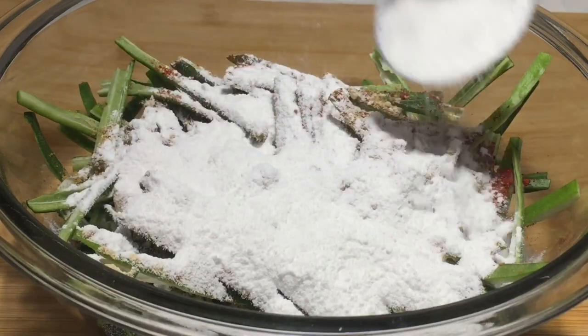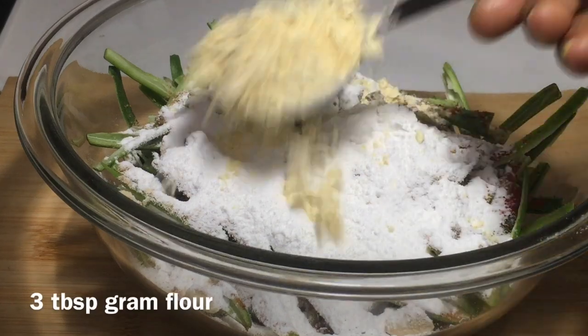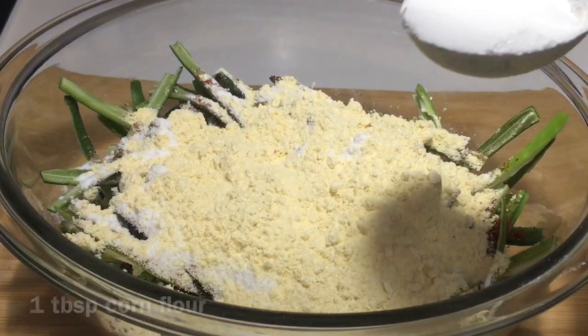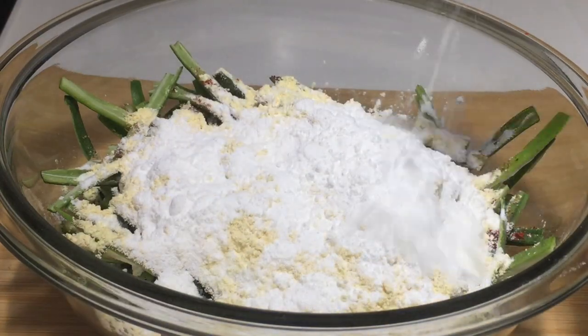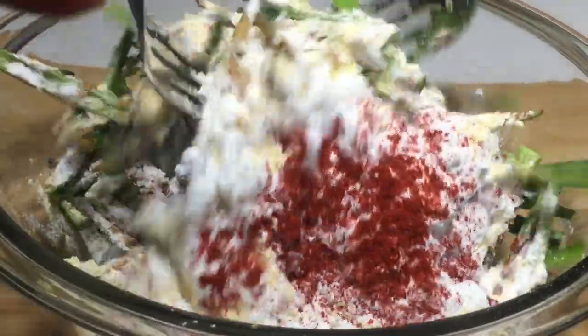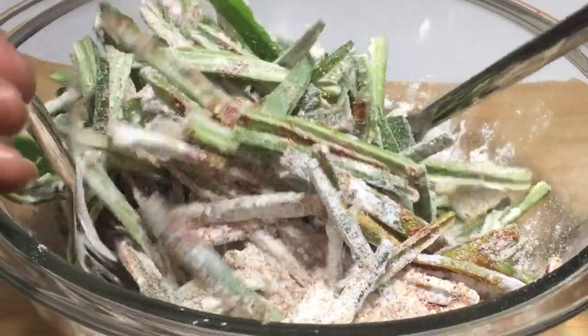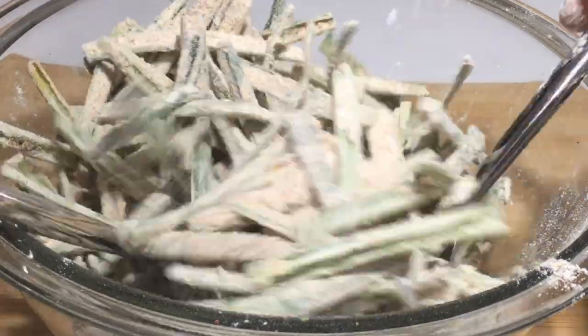3 tablespoons of corn flour, 1 tablespoon corn flour. I will mix the dough. So the pepper makes it kind of a liquid — it's a sticky mix.